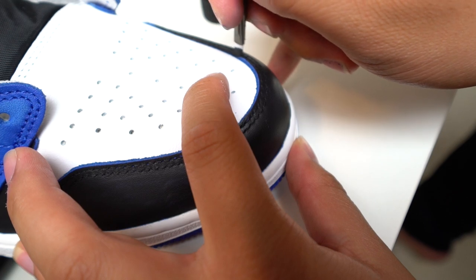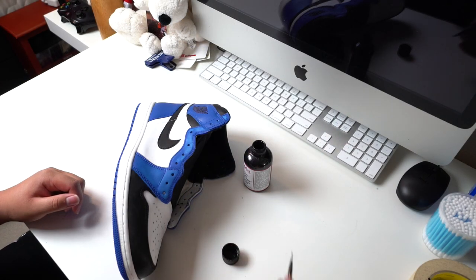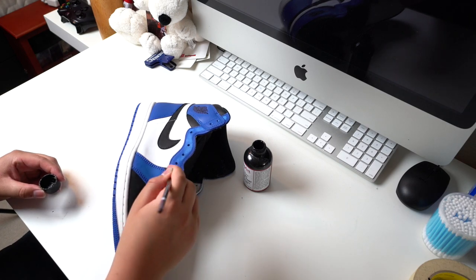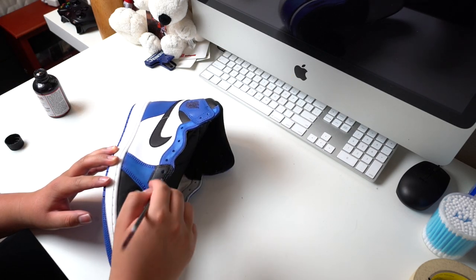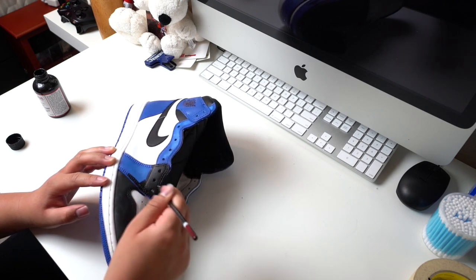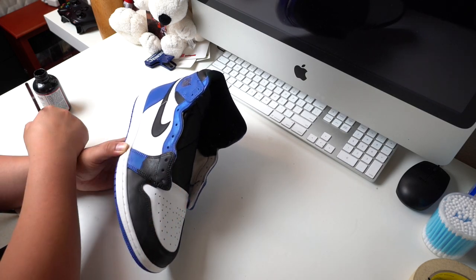Don't forget the edges — the edges will make or break this custom. On a scale of one to ten, I would rate this custom as far as ease goes at a solid eight easy. Don't get me wrong, there are spots you're going to need to be very careful with, but I feel like this is the perfect shoe to work on if you're just getting into customs. There's very little you can mess up on, and it's a great way to learn the basics. For any of y'all trying to do this — try it out, don't be scared, you got this.